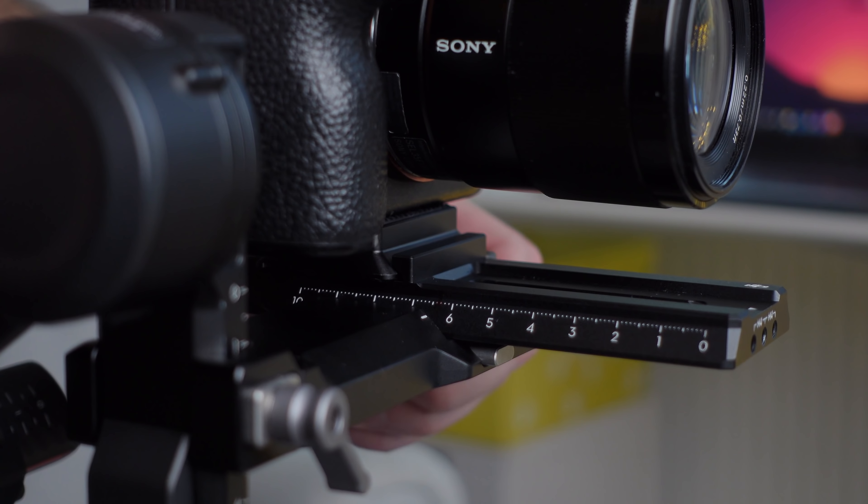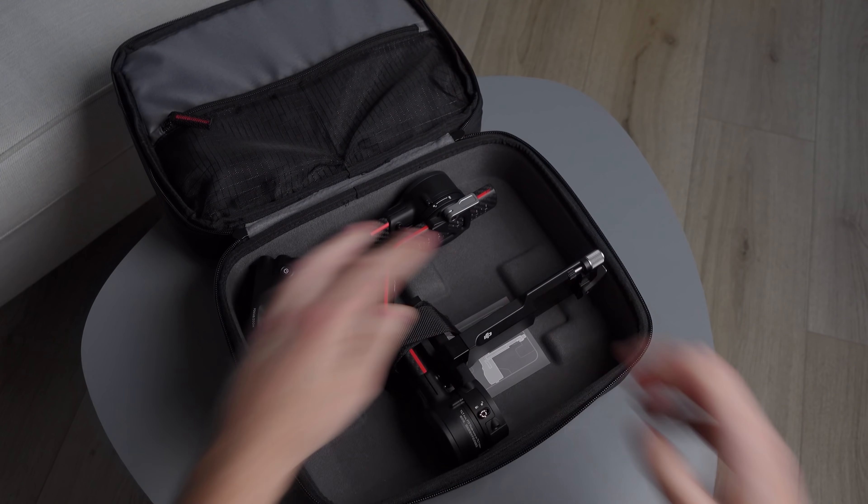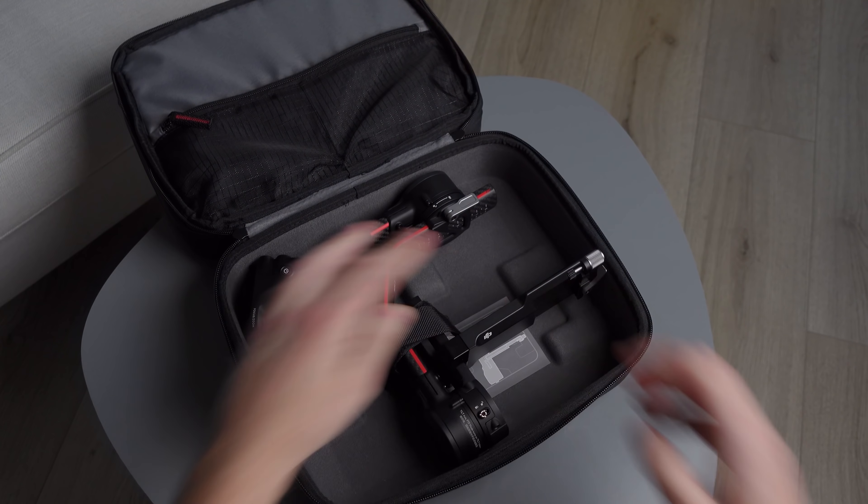Вся прелесть нового RS2 состоит в том, что в отличие от стабилизаторов Moza и Zhiyun, в DJI просто-напросто не стали городить огород с выштамповкой места под стабилизатор в кейсе. Здесь просто есть место, в которое стаб помещается с любыми подвижками осей. В кейсах конкурентов при транспортировке все настроенные оси нужно отпускать и сдвигать в единственно возможное положение с учётом выштамповки. И это вот прям провал, а DJI молодцы.